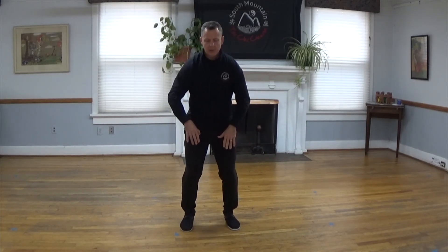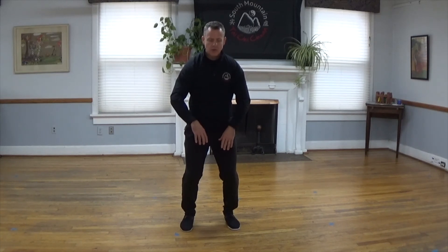Good. Nice deep breathing — one more time breathing in, and bring that front foot back into our opening posture. Upper body muscles relaxed, feel the weight of those muscles pressing downwards through your hips, past your knees, through your arches, into the floor. Wake up your toes, grip the floor with your toes. Wake up your fingers, energize the fingertips.